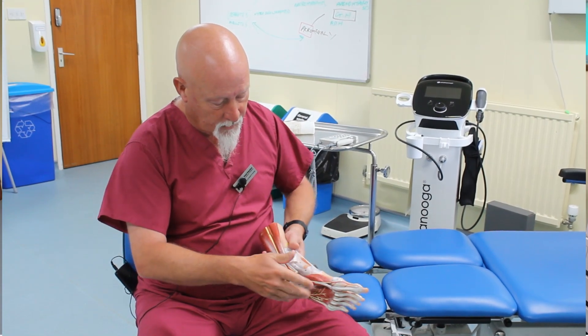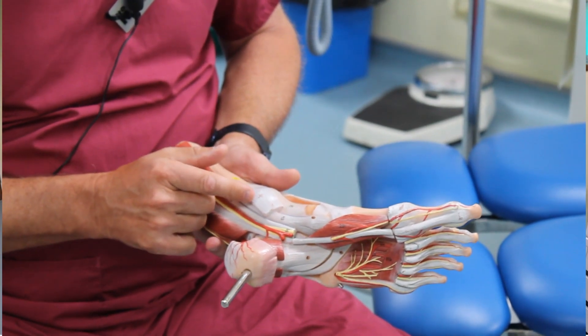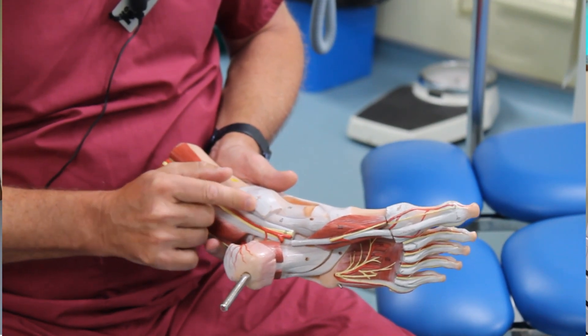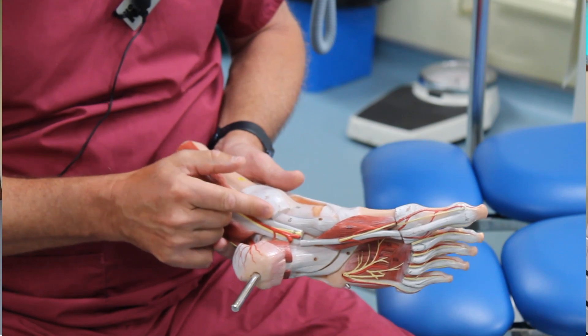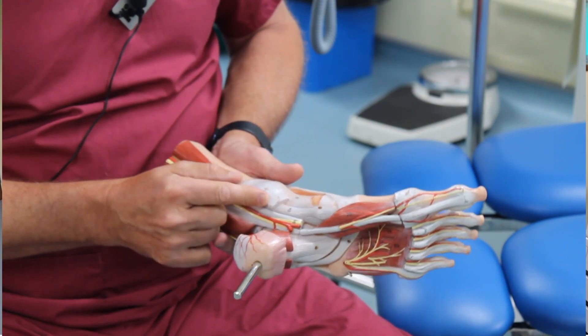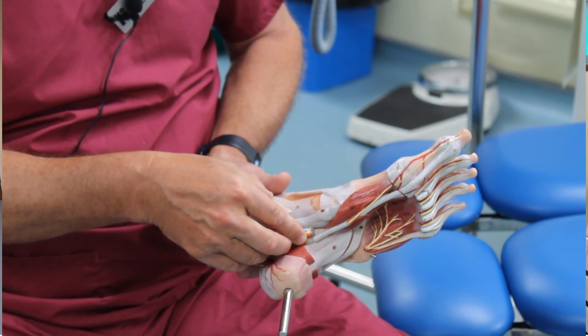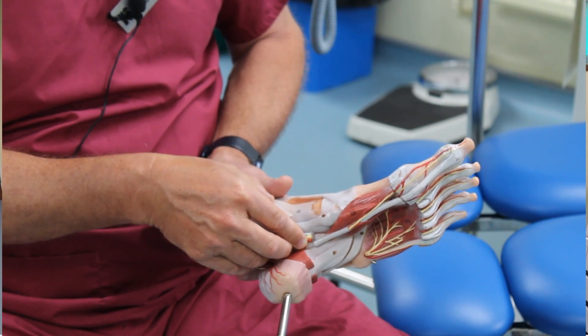The other pulse is the posterior tibial, located behind the medial malleolus — approximately one centimetre behind the most distal posterior point of that palpable bone. Feel just back there with three fingers and you should be able to palpate it quite readily.